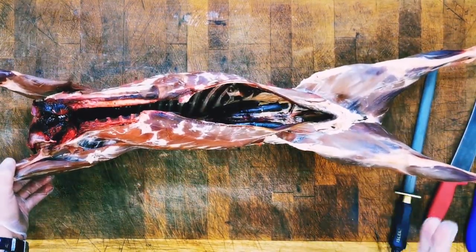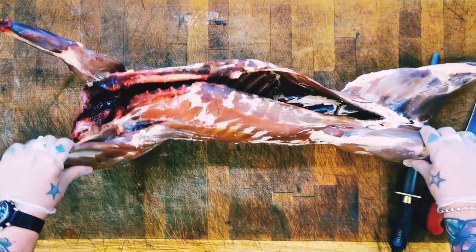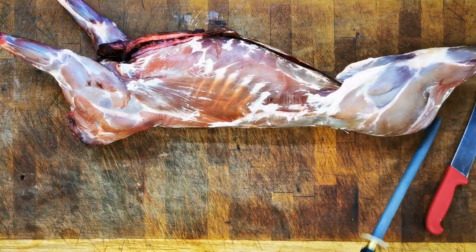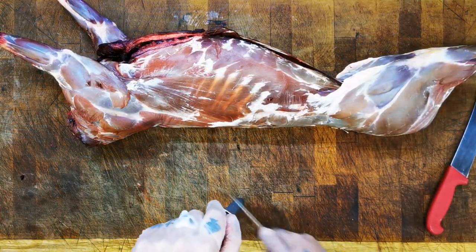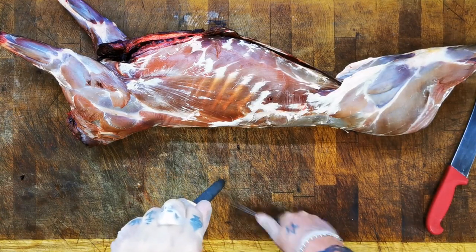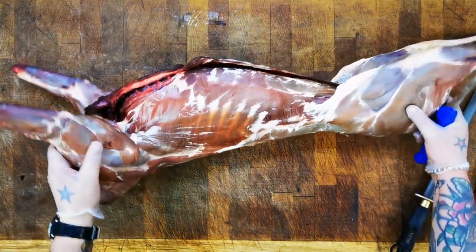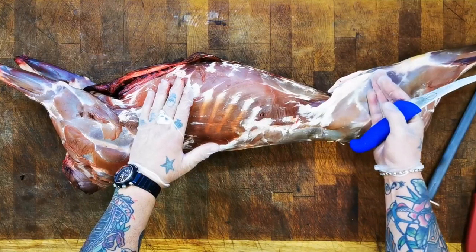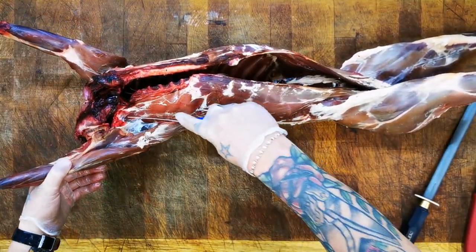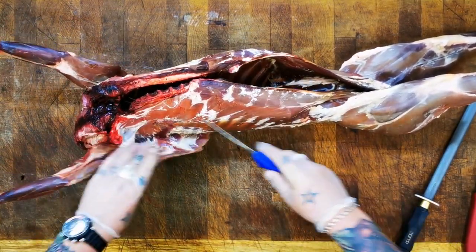I prefer mine neck or headshot if possible, just to protect the carcass, so this is absolutely perfect for me. What I want to do is break this down into its primals: the shoulders, the saddle, and the haunch. We'll bring the camera down for a better close-up. First we're going to take these shoulders off at a natural seam - you can pretty much get your hand in, as you can see.